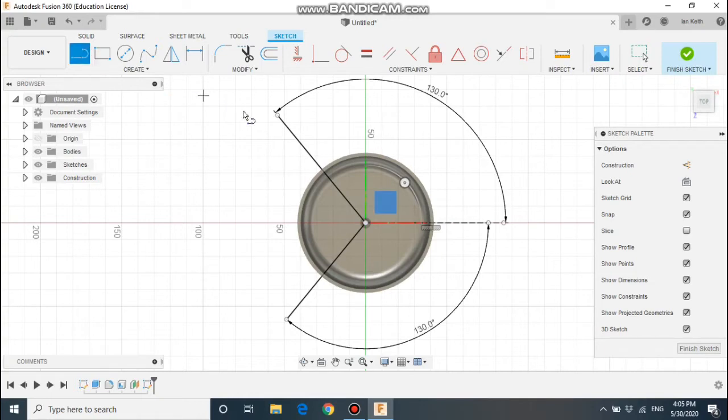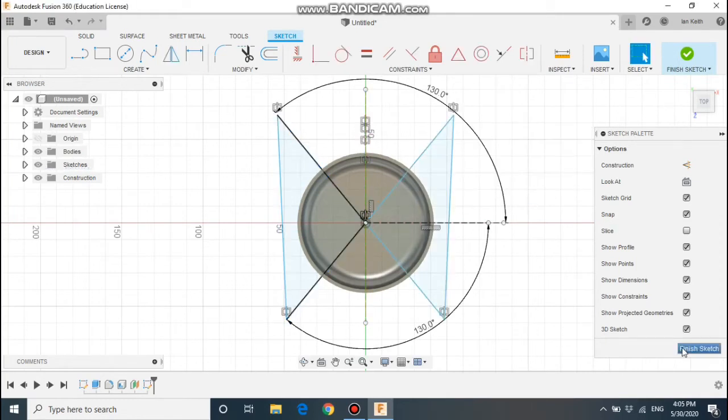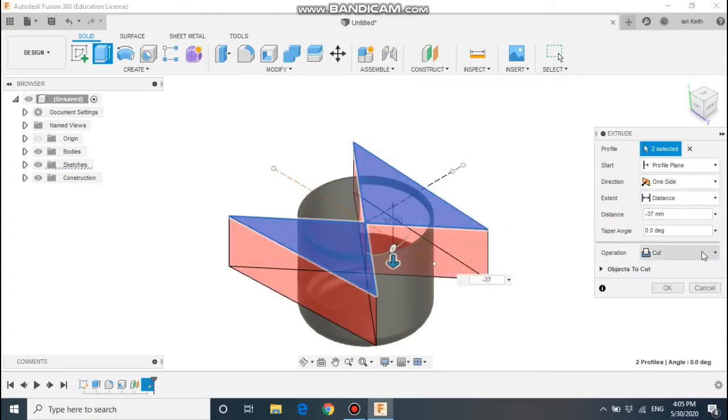Complete the shape so we can extrude it later on. We then want to draw a line down the centre and mirror this across, so we're going to make this a construction line. We can hit the mirror tool, select the three lines, the mirror line, and mirror the cross. We can then extrude this down — subtract the material by 37mm.